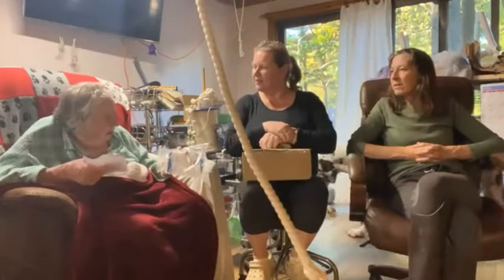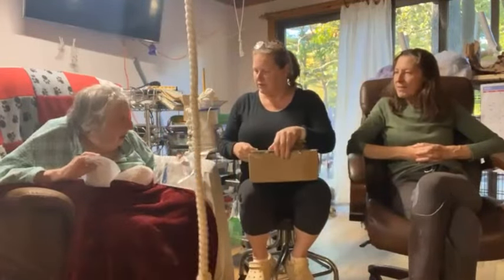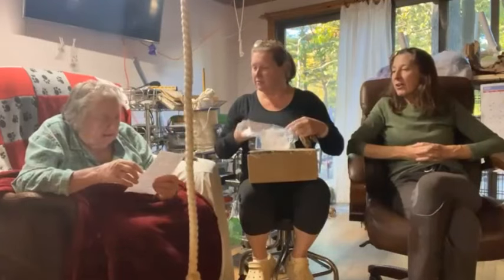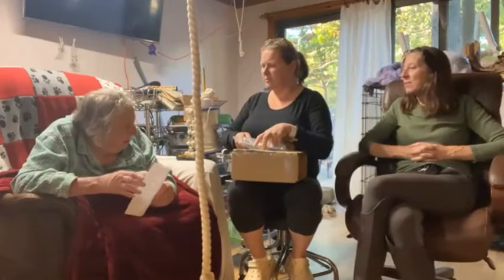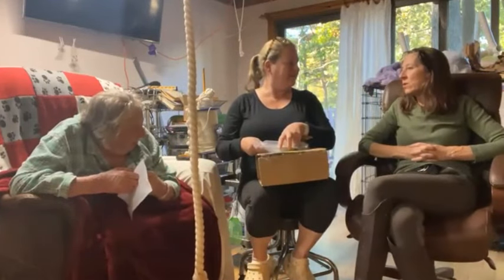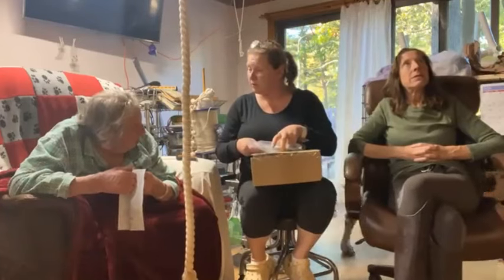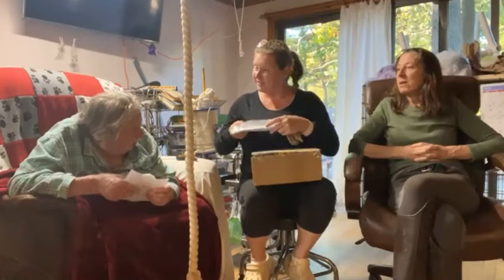Suture removal kit. Who sent that to me? Are we supposed to remove your sutures? We're supposed to — let's keep that because it's already here. That will go in our first aid kit. I think it was meant for you to get your stitches out of your hand, but let's just keep it so that we have it on hand in our first aid.